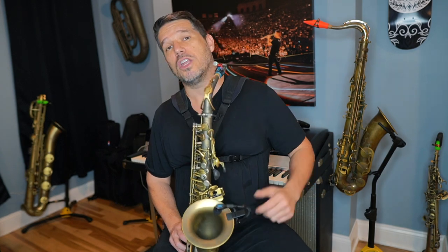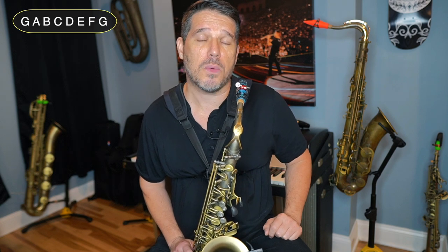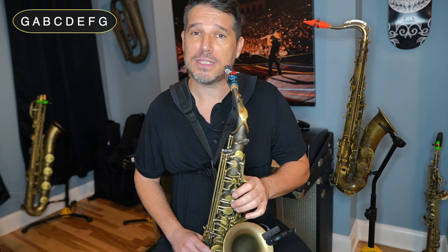To do this we are going to use a G Mixolydian scale. A G Mixolydian scale is a major scale with a flat 7. So in the case of G it would be G to G with all natural — you're going to change your F sharp to an F natural. And because we're going to be doing this in an improvised way we are going to be swinging these eighth notes. This is your G Mixolydian scale.